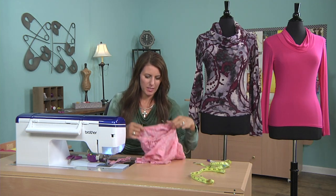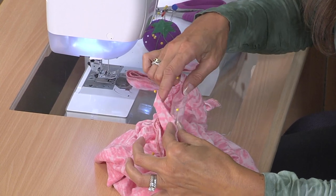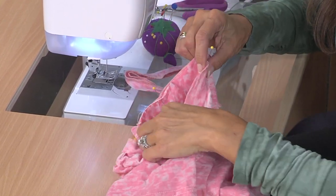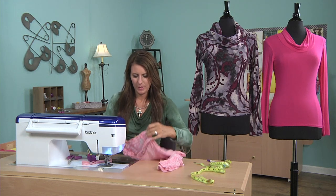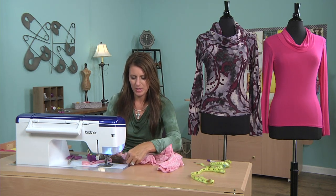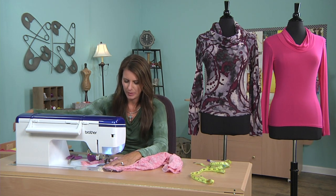Okay, back to the shirt. Here's my center front — I'm going to be stretching that much of the top into the ribbing, and the same with this side. I usually start sewing from the center back, because that's the section you're easing in. When you're ending, you can stretch the ribbing just a little bit.